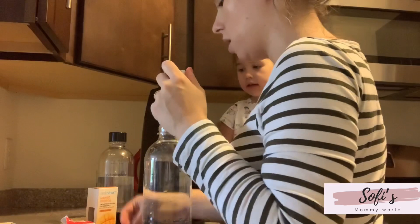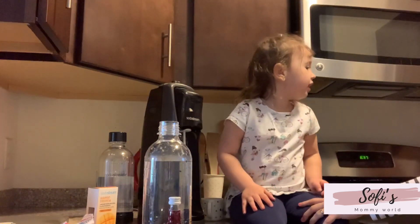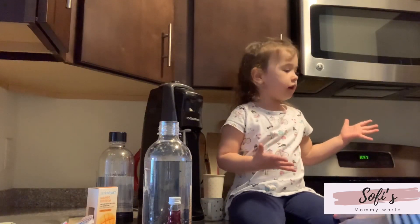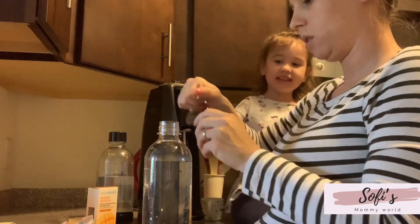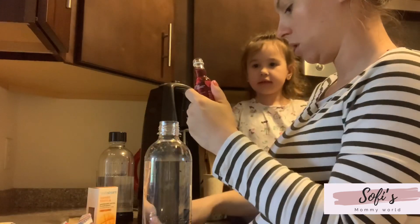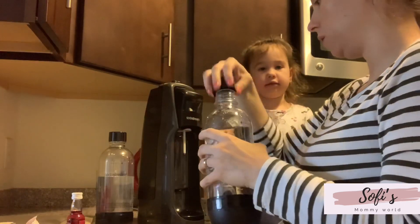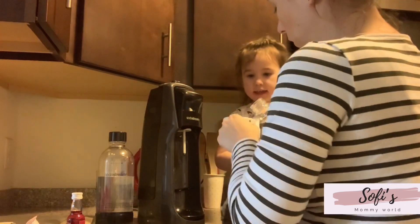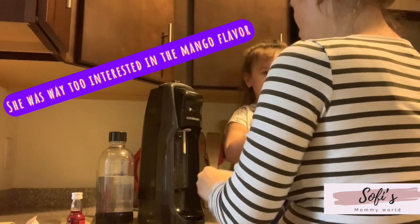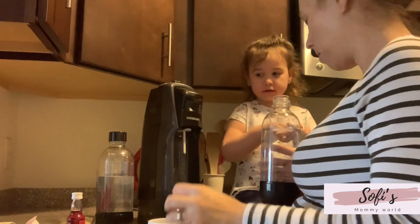Mommy's going to do it — this one, okay? This one is better, but not yet. What are you doing, buddy? Let's try it! Do I open it with this? It's done.